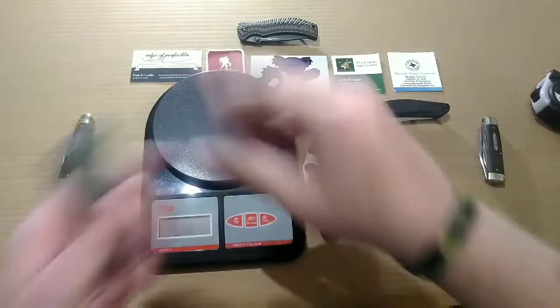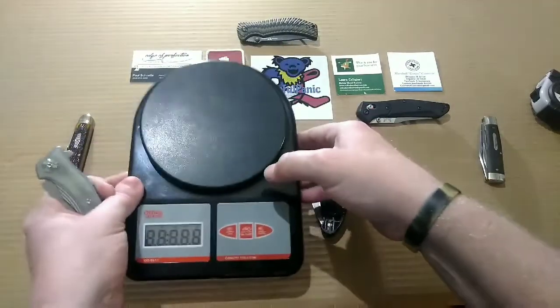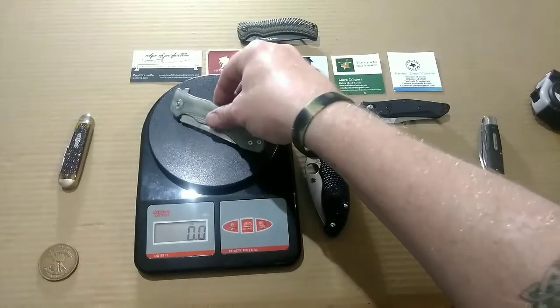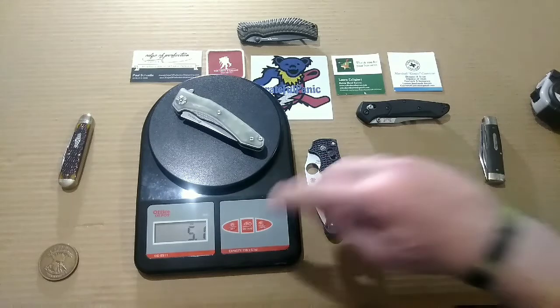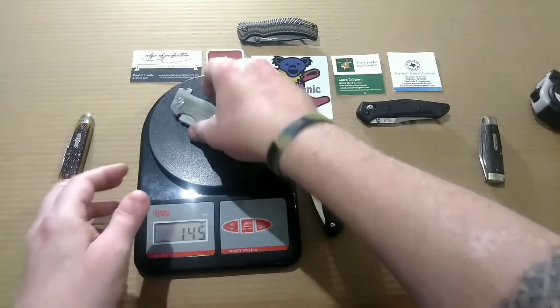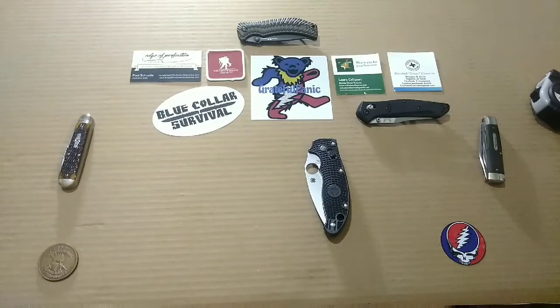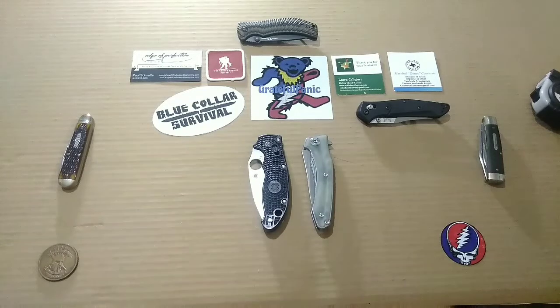Let's go ahead and get a weight on this Max Ace. We're looking at a weight of 5.1 ounces, and for our friends across the pond, 144 grams. So it's definitely not a super lightweight carry, but it's not super heavy either. 5.1 ounces — that's not too bad at all.